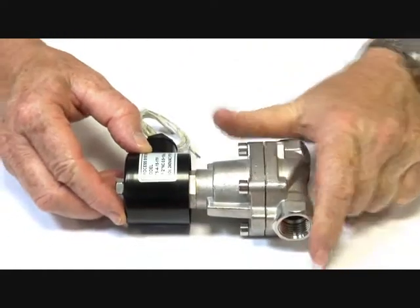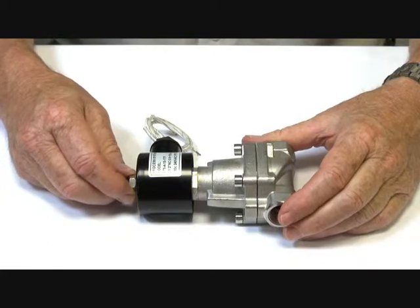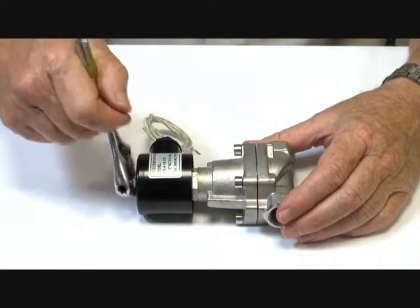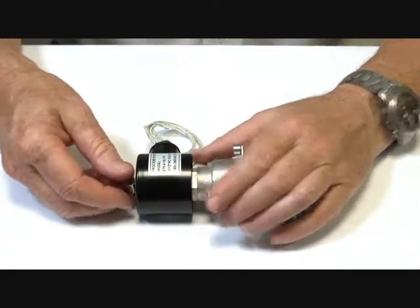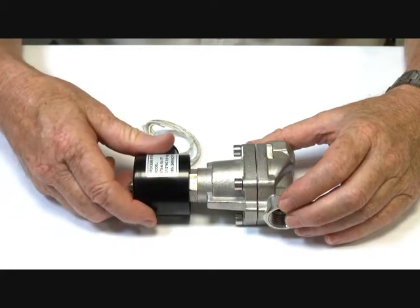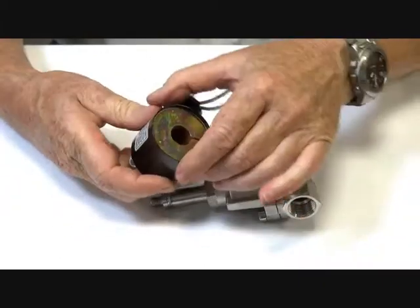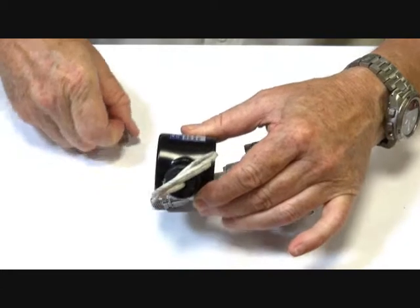It comes available in two types of coils. One is the high temperature coil, which is the IP55 coil — open wound — suitable for steam applications up to 180 degrees Celsius and other media up to 200 degrees Celsius. This is what we call a flying lead coil.